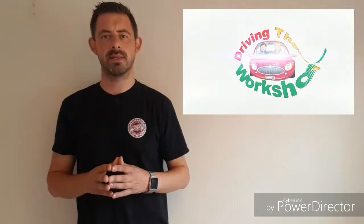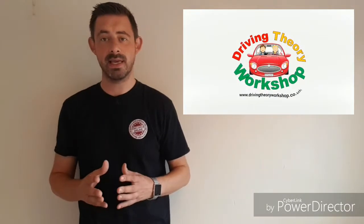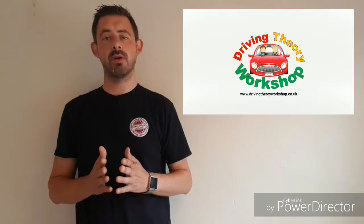Hi everyone, Chris from the Driving Theory Workshop and today we're going to talk about snaking. So snaking is when you lose control of the item you are towing, such as a caravan, and it starts to swerve at the back.